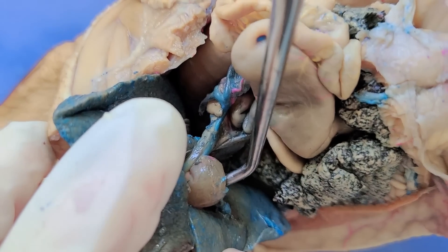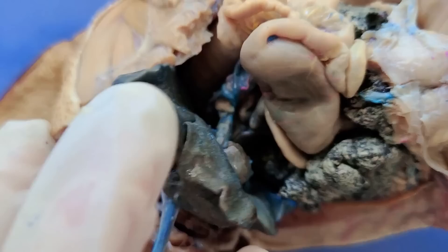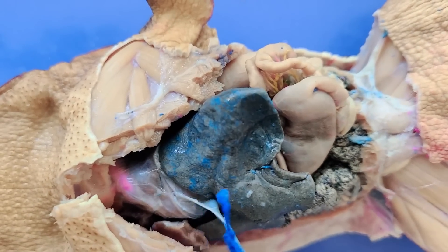Here below the liver is the gallbladder — this pouch-like structure that stores and releases bile that the liver produces.